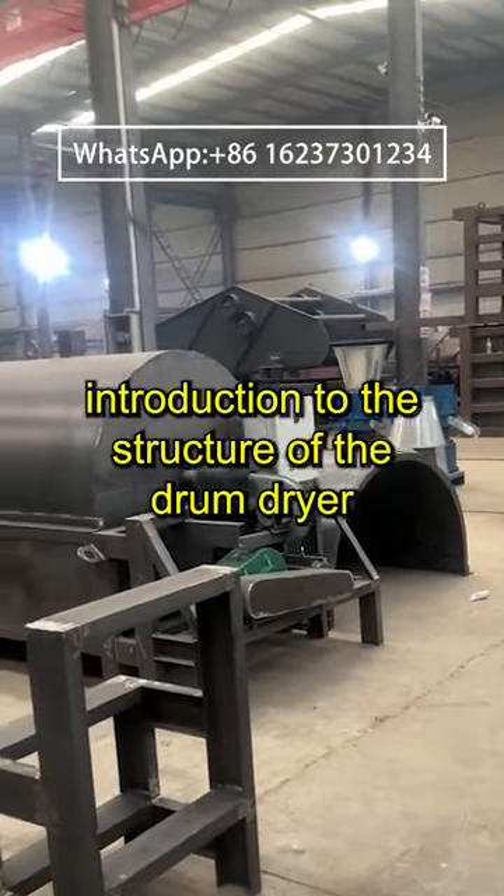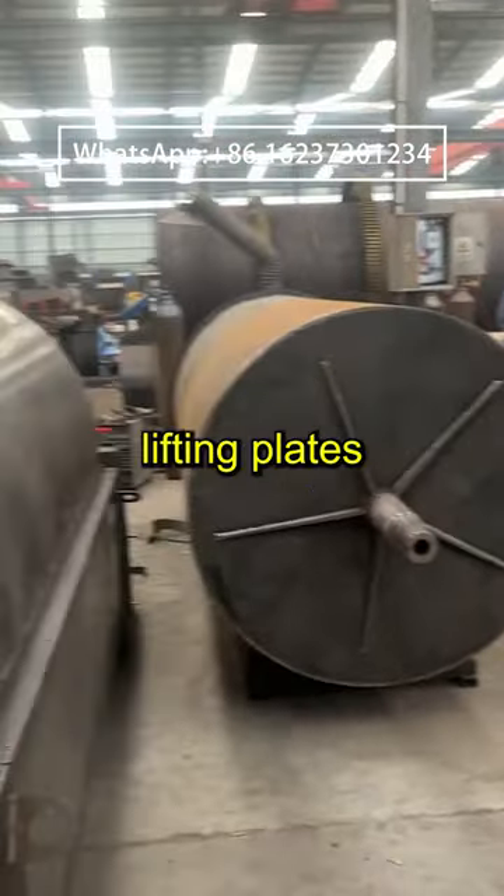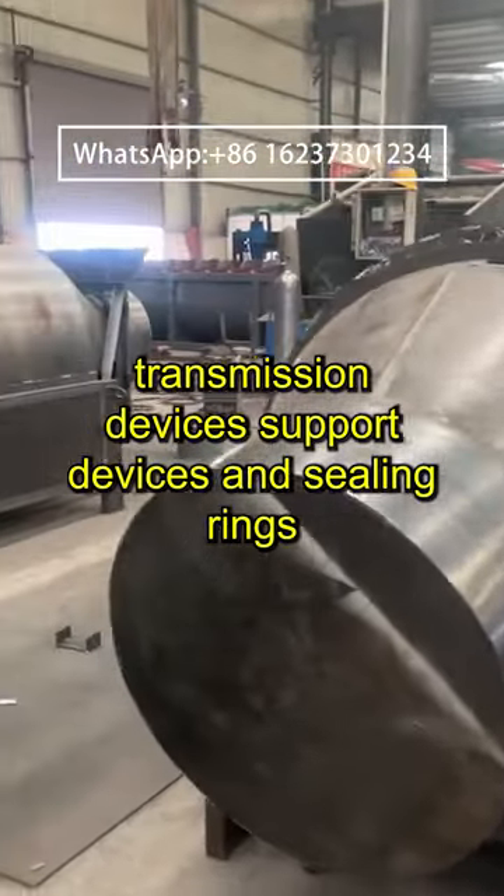Introduction to the structure of the drum dryer. The drum dryer is mainly composed of rotating parts, lifting plates, transmission devices, support devices, and ceiling rings.